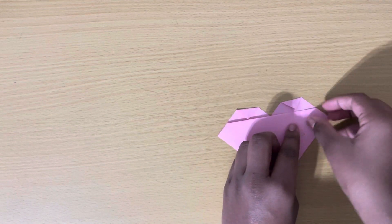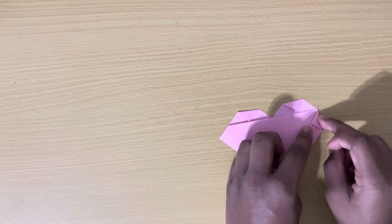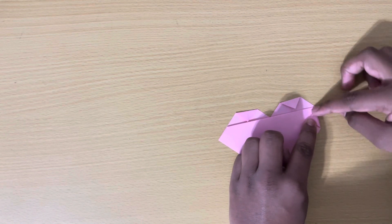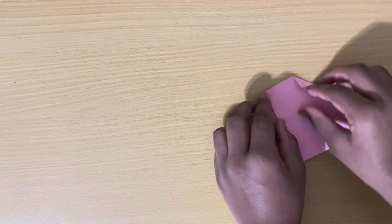Now fold the side corners down to the middle, just like this. Do the same thing with the other side.